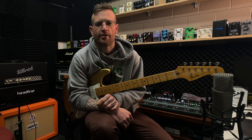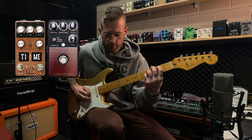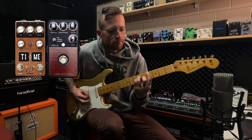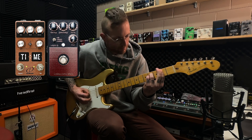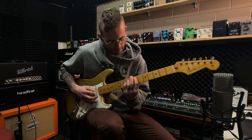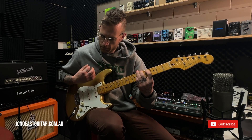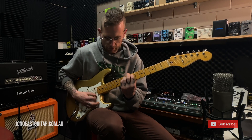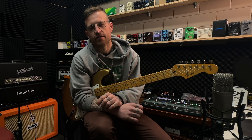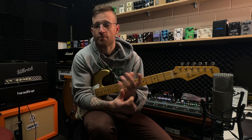So let's hear both the reverb and delay together. The really cool thing about these two pedals is that we're only just touching the surface of what they actually have to offer in the mix department, so we can up the mix on both of them and get some really nice ambient tones as well.